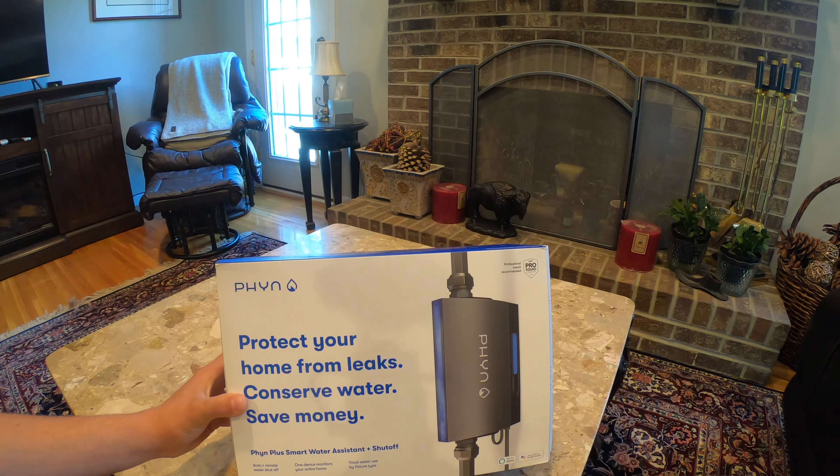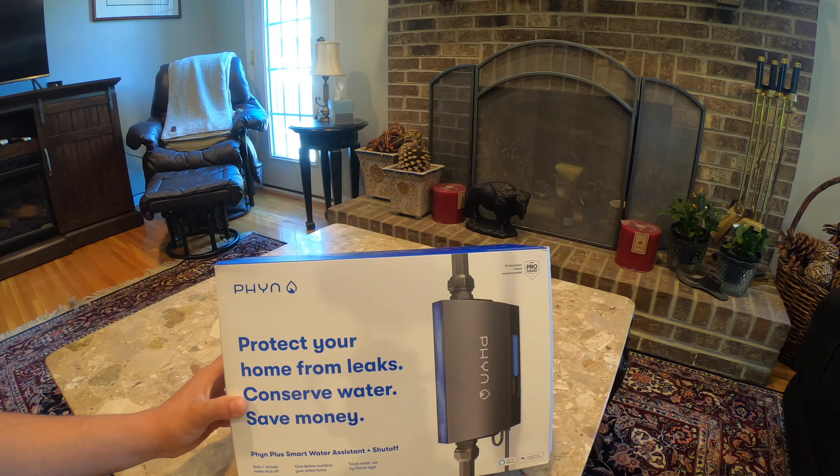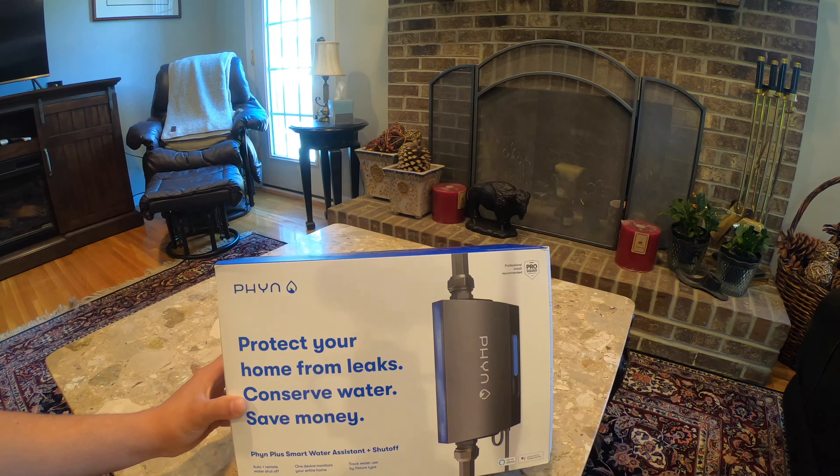What's going on guys, today we're here with the Fin Plus smart home water shutoff system. What this is is it allows you to have remote monitoring of your water coming into your house, whether you have city water or well water. We have well water at my house, so we're able to control the pressure as well as turn off the well whenever we want, but I mostly wanted it for its water tracking capabilities.